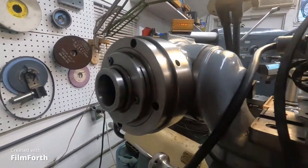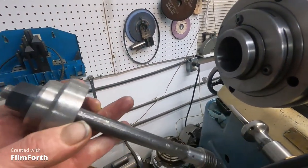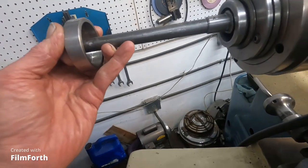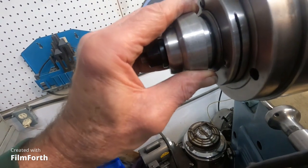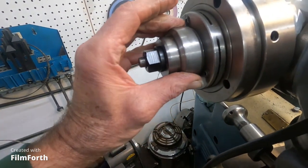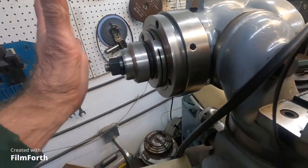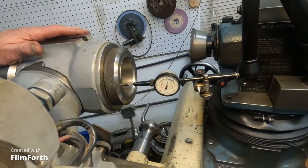What I had to do to make that work was come up with this gizmo to pull the 50 taper tooling in. It slides in here, and there's a cap that goes over the 5C adapter and butts against the spindle itself, so I'm not causing any stress on the 5C adapter — it just isolates it.